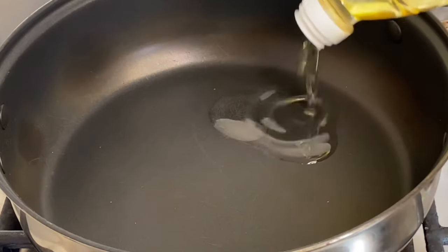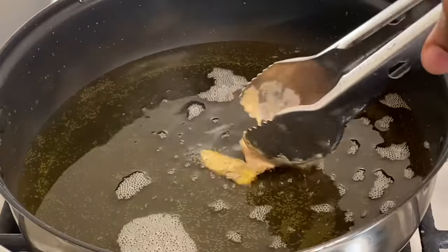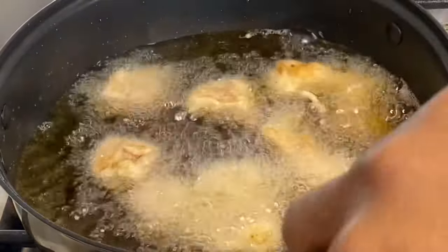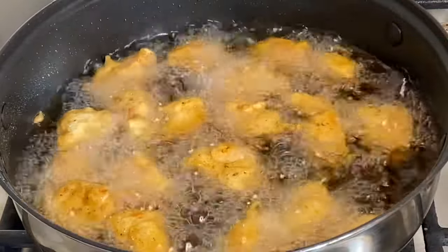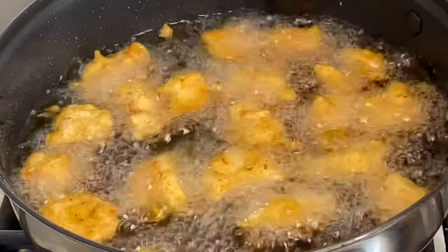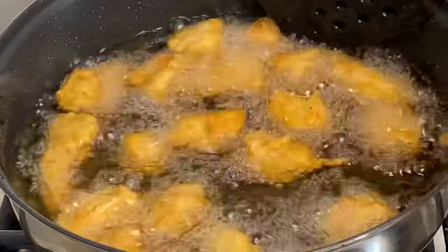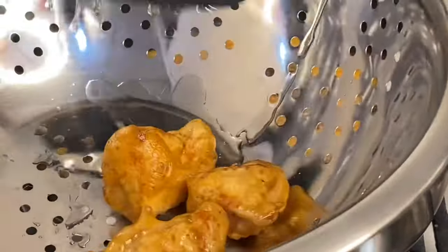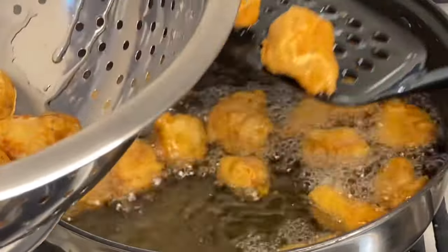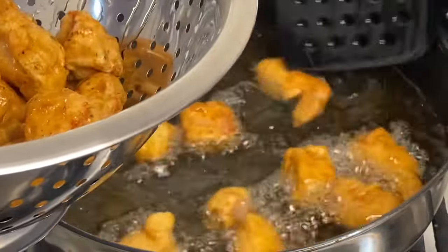Now that everything is prepped, it's time to cook. To a pot over medium heat I'm going to add some cooking oil — make sure the oil is hot enough — then in with the chicken. I'm going to allow these to fry until they are really crispy and golden, which should not take more than five minutes. The crispier they are, the better the coating will stay on when the sweet and sour sauce is added. Now I'm removing them so they can drain the excess oil.